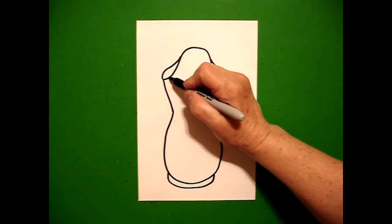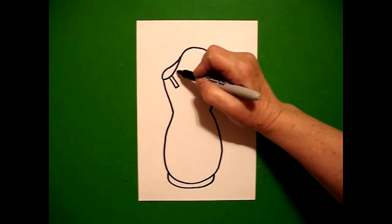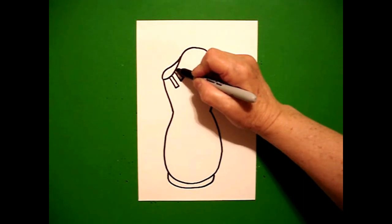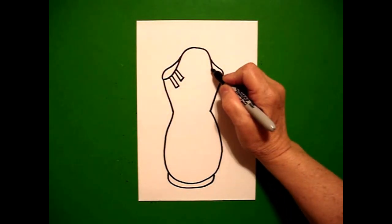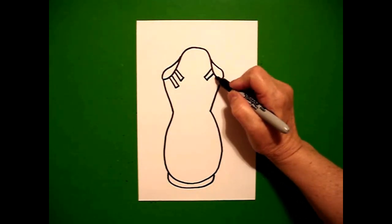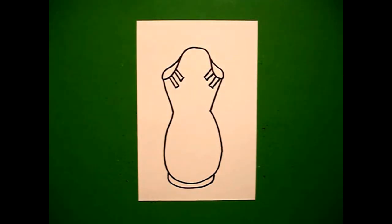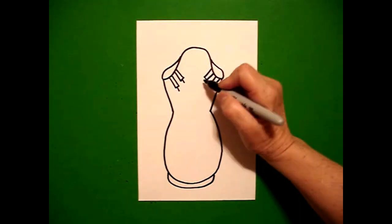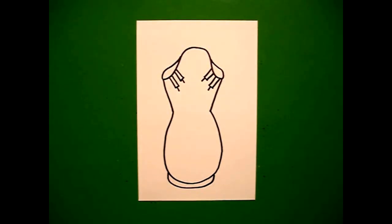Come back to the left. We're going to draw a straight line, straight line, straight line, connect. Right next to it, straight line, straight line, straight line, connect. Come on the right hand side, straight line, straight line, straight line, connect. Once more, straight line, straight line, straight line, connect. At the end, I'm going to put one, two, three, four straight lines.